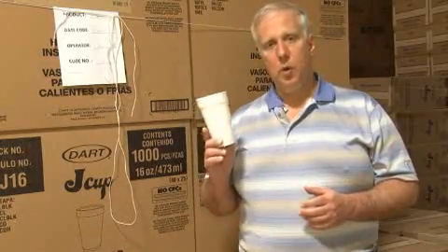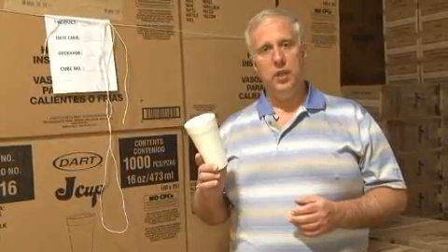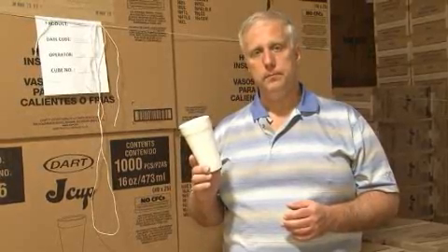Dart Container has always used pentane in its cups, and it has never used CFCs or chlorofluorocarbons. It's never used CFCs or any other ozone-depleting chemical in our molded foam cups. For more information about Dart or our Dart products, please feel free to click on other portions of our website.